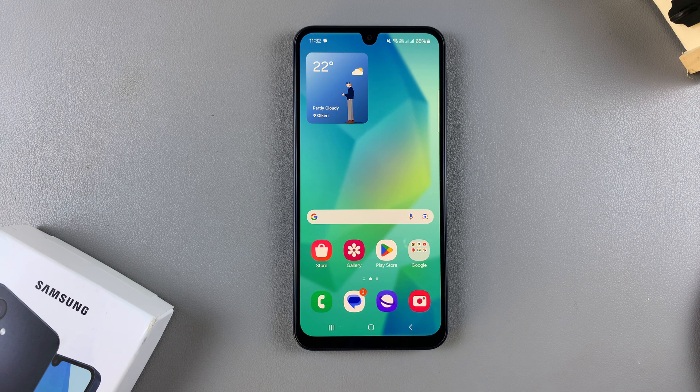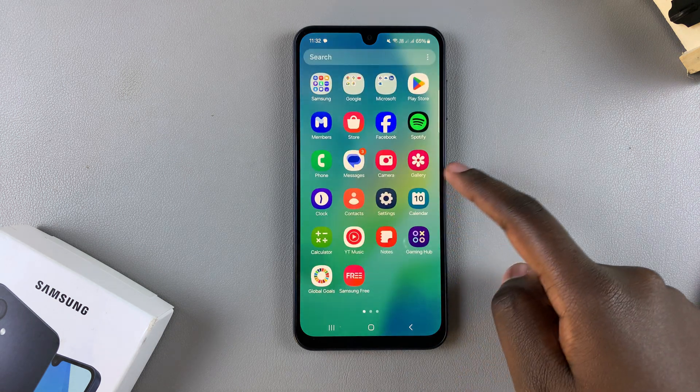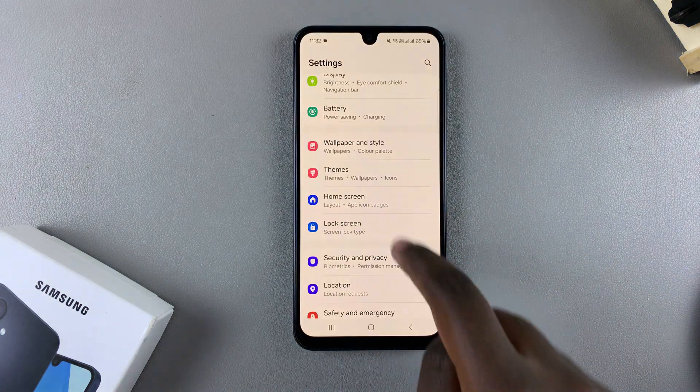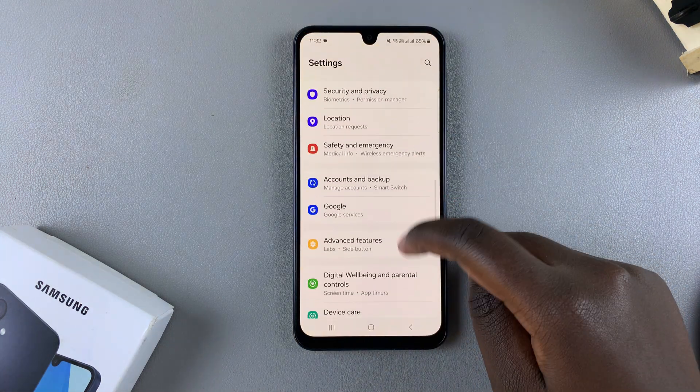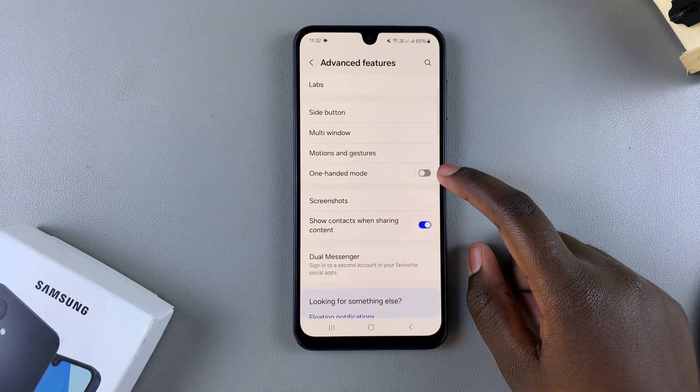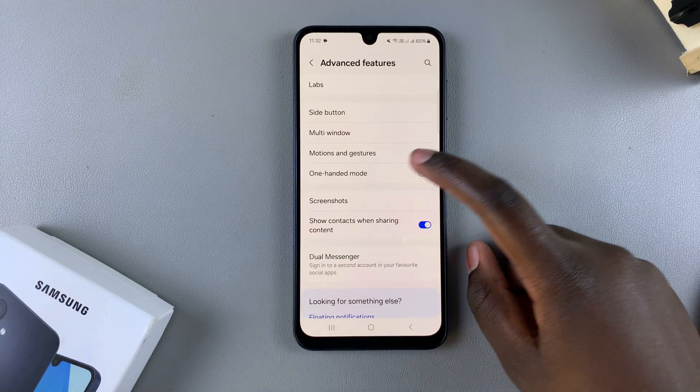In this video you'll learn how to enable one-handed mode on your Samsung Galaxy A16. The first step is to open the Settings app. In Settings, scroll and select the option Advanced Features. From here you should see One-Handed Mode — tap on it.